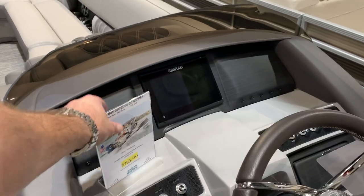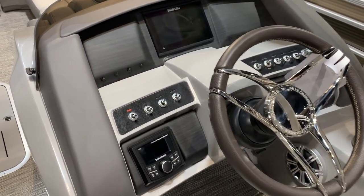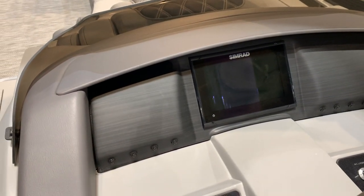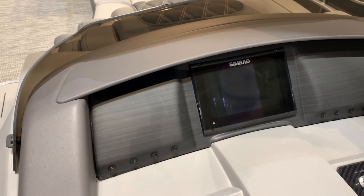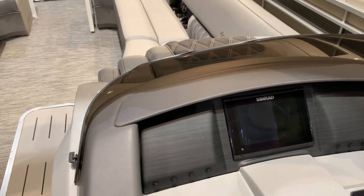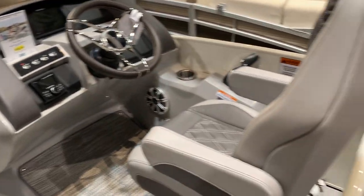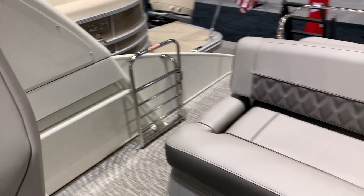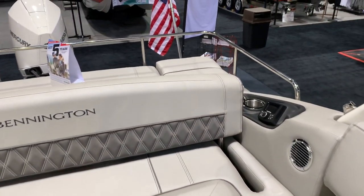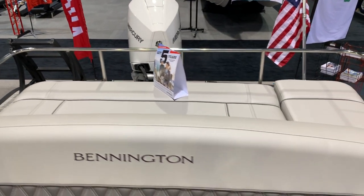Something else that you see on here which is pretty nifty — look, no gauges. All of it controlled inside the Simrad unit down there. Beautiful look on the setup. Nice big sun pad in the back. We've got the stainless gatekeeper in the back here — it's a nice option, I recommend it. Makes it safe and legal to ride.